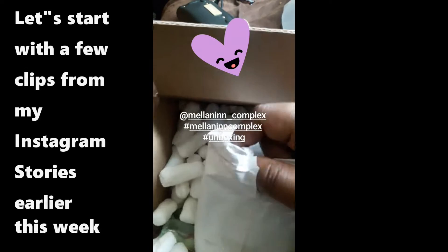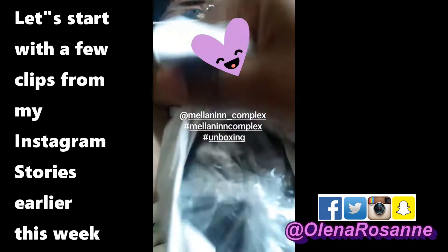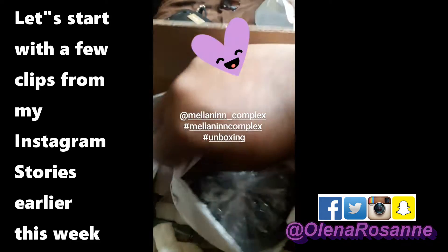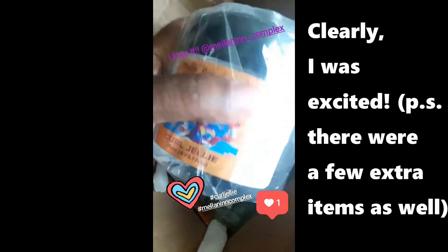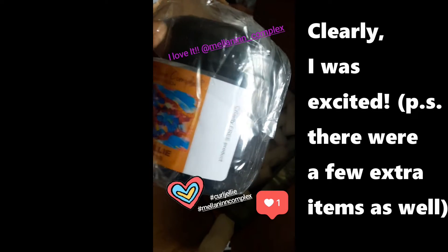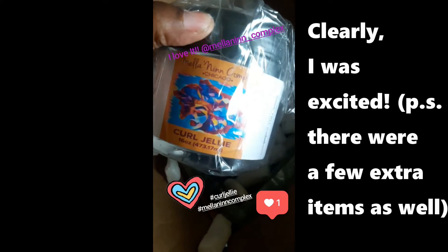I am so excited. Look at the way this is wrapped. She put so much care into her items, you guys — making sure nothing happens to my products. Y'all, look at this jar. Look at this jar. Look at the label. It's so beautiful. Cruelty free. I got my curl jelly.